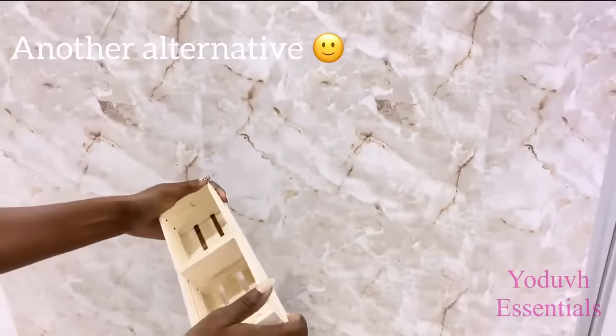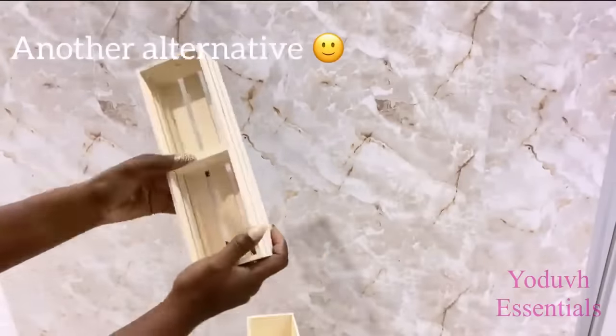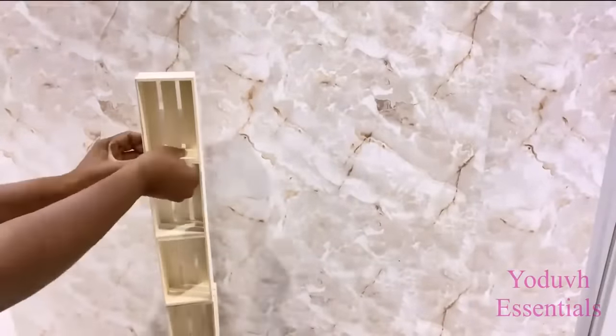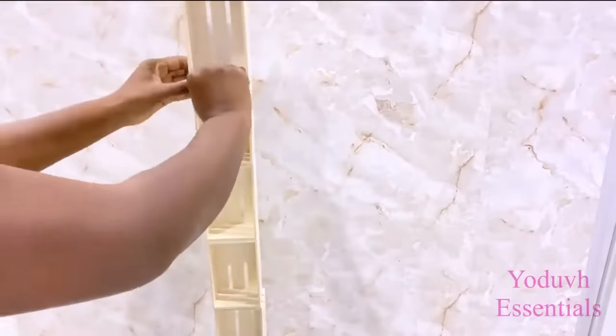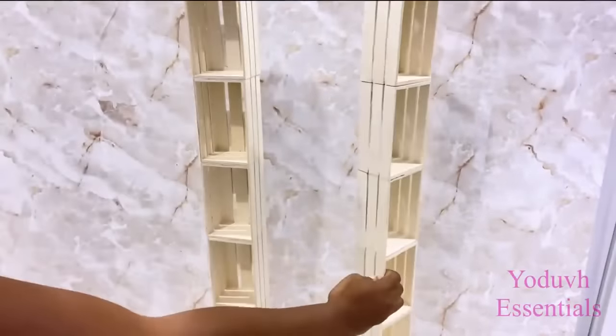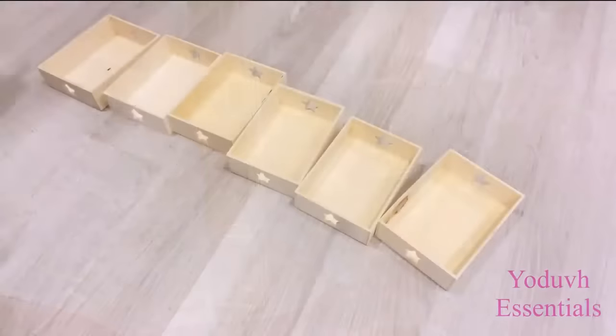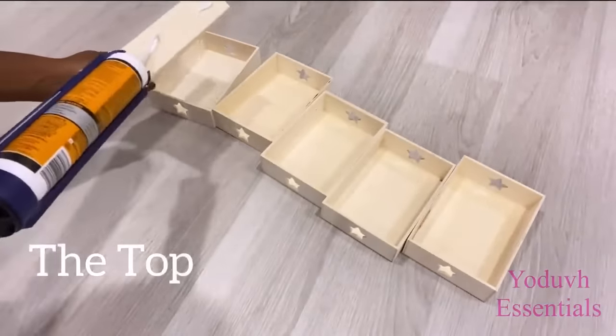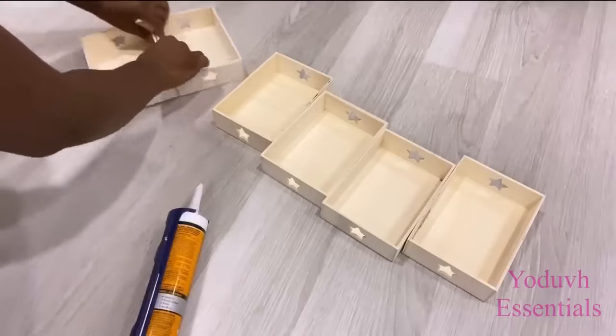I also saw little crates at the Dollar Tree branch that I went to, so this is another alternative. You can also use little crates to make this same table design if you don't have access to the other kinds of little wooden boxes. Now here are the boxes that I'll be using for the top — for the top I'll be using six boxes.